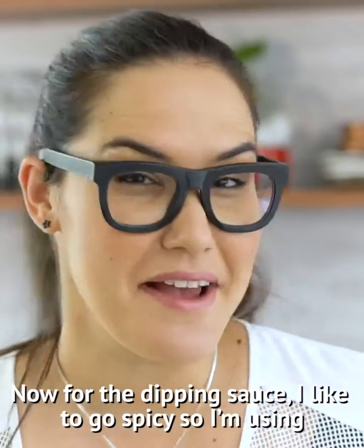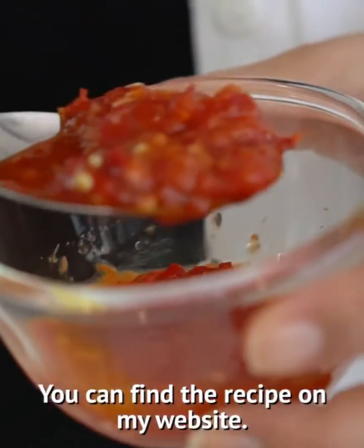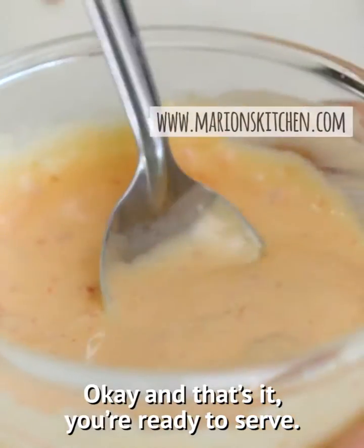Now for the dipping sauce, I like to go spicy. I'm using some of my mum's num dim chilli sauce — you can find the recipe on my website — and mixing that with a little bit of mayonnaise. And that's it. You're ready to serve.